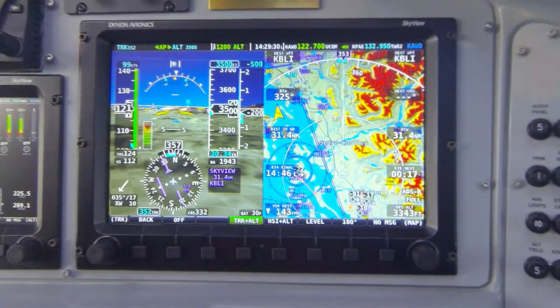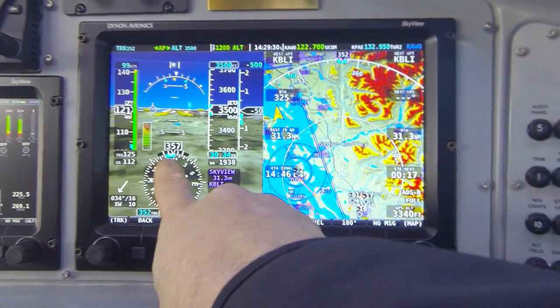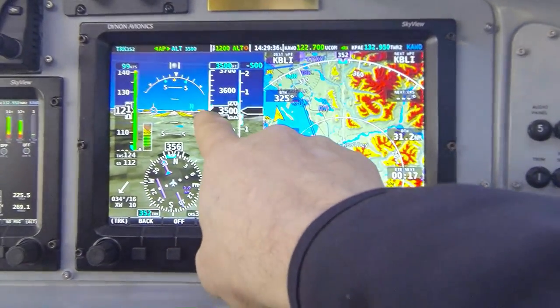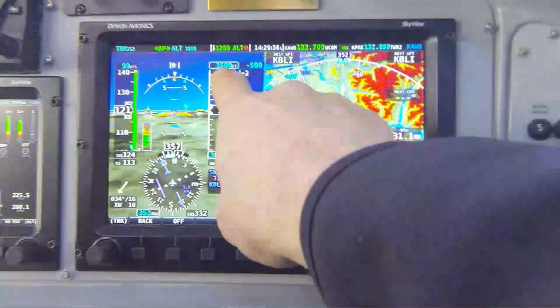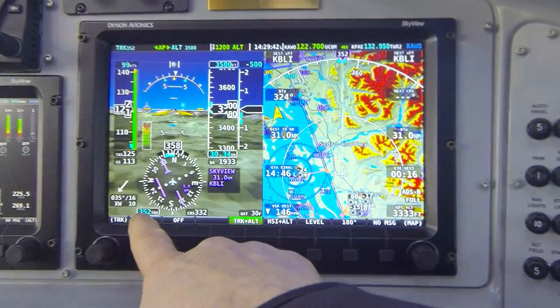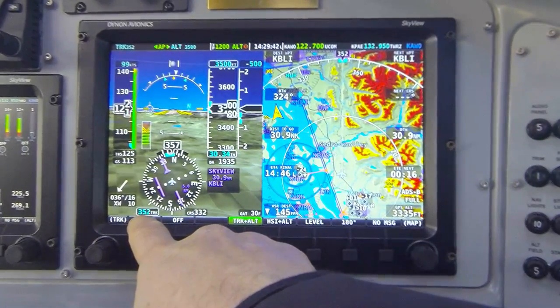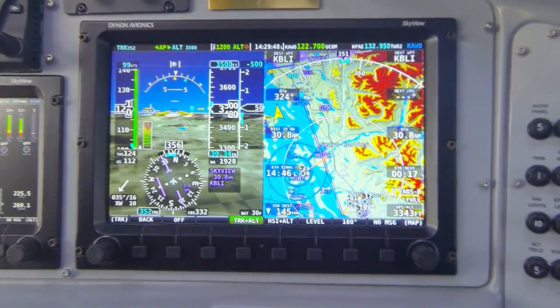In this mode, the autopilot is following both the blue track bug on the directional gyro and the blue altitude bug on the altimeter. The digital value of our altitude is at the top of the altimeter, labeled 3,500 feet, and the digital value for my track bug is currently 352 degrees, located about the 7 o'clock position on the directional gyro.